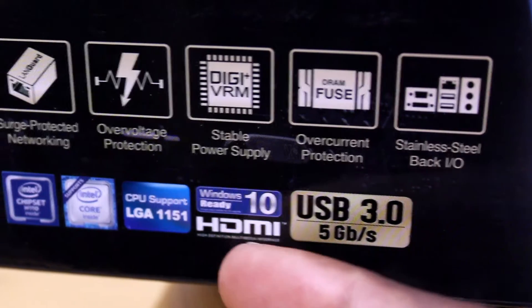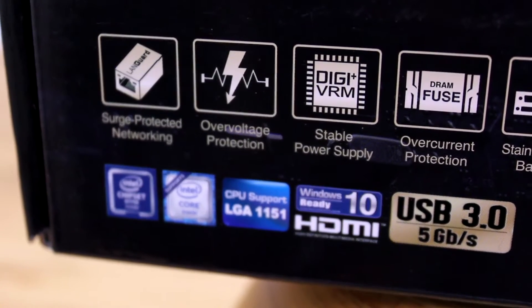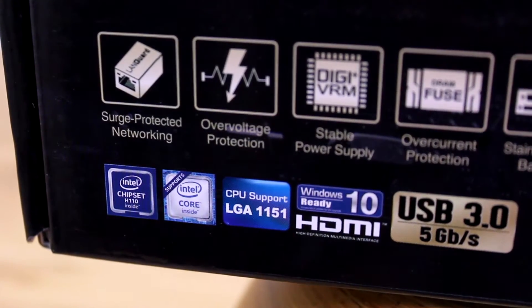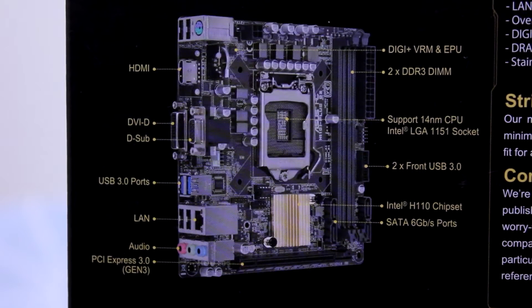Moving on to the bottom of the box, you can see other features such as USB 3.0, HDMI, and it's Windows 10 ready. This CPU supports the LGA 1151 socket. On the back of the box you get a label description of the motherboard's layout.